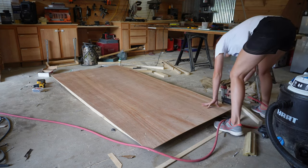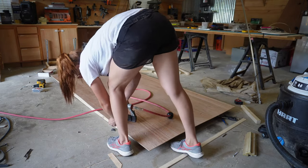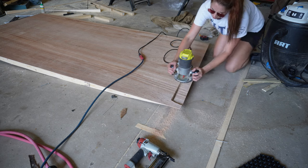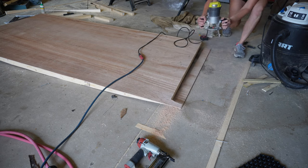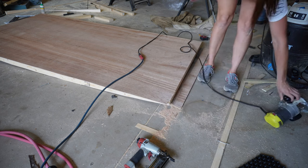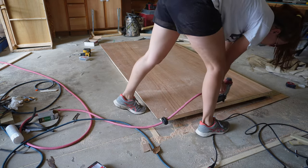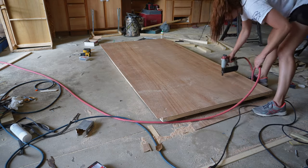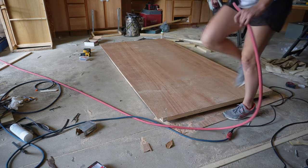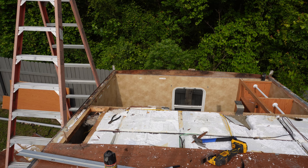I didn't bother pre-cutting the panel. I tacked it in, then got my router with a flush trim bit and trimmed off the edge right here — it seemed a whole lot easier than trying to make it square and fit. Think smarter, not harder. Next I lifted it up and marked on the ceiling side where the supports were, then ran some staples through those. I probably won't staple around the shower area until after I've routed that out.